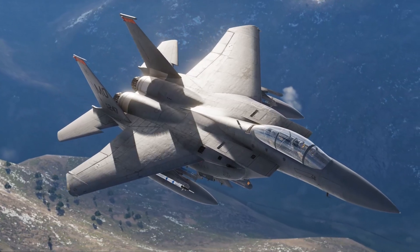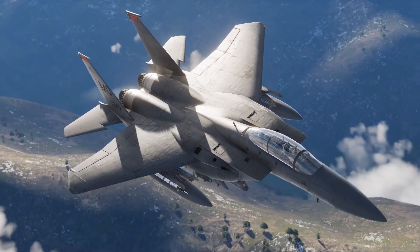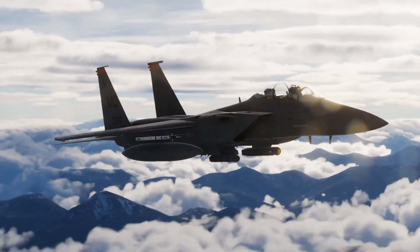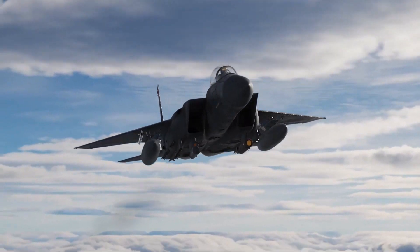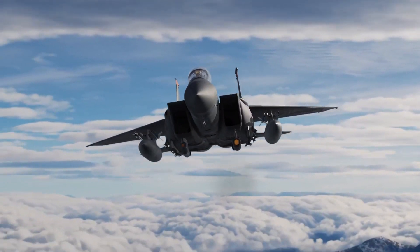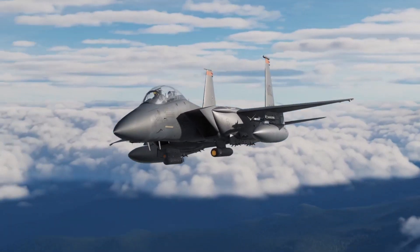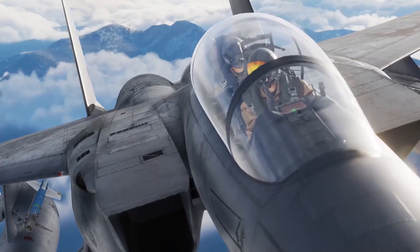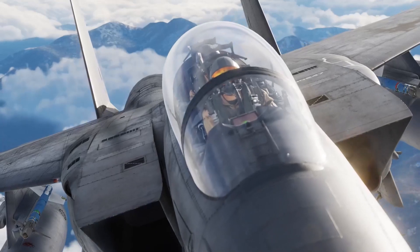I'm fascinated by the F-15E Strike Eagle. It's the answer to the question: what if we took the world's greatest air-to-air platform and made it the world's greatest air-to-everything platform? The result is affectionately referred to as the Mud Hen. Core to this two-engine beast is the two-person philosophy — a pilot and a WIZO, or Weapon System Officer. In the Mud Hen, crew coordination is everything.